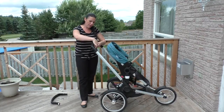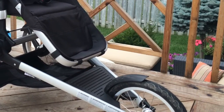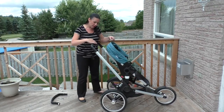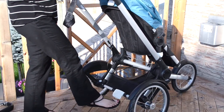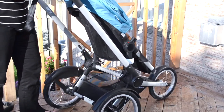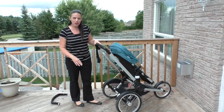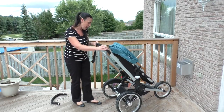On the handle, Bugaboo has installed a brake that controls the front wheel. And then at the back there is a rear wheel brake, very similar to most of the strollers that Bugaboo has.